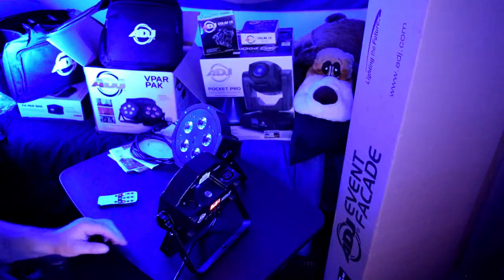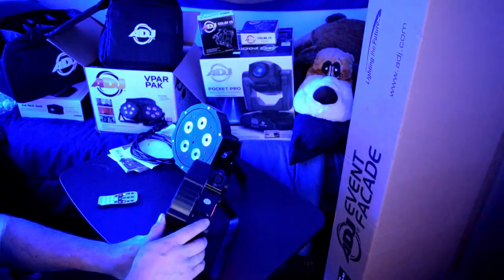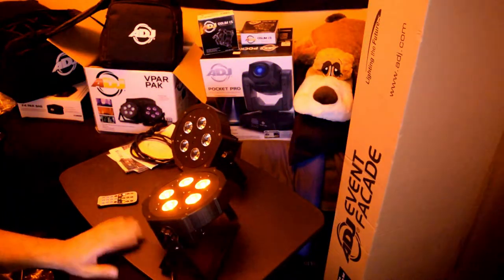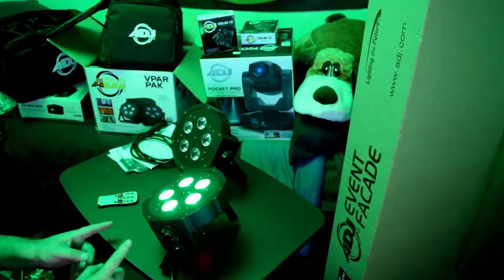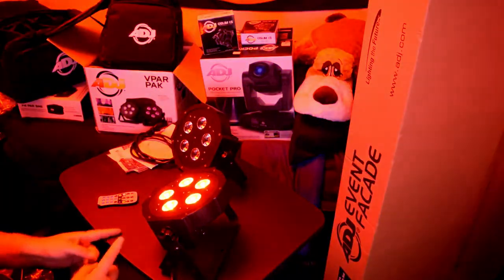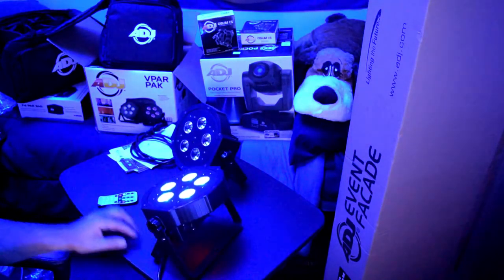Now I should have plugged them both in but I don't have them connected with DMX cables. So I'll have to test them with the DMX cables next time. Alright, well there it is. There's the light test.